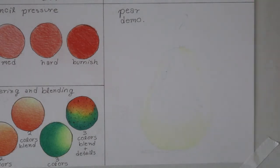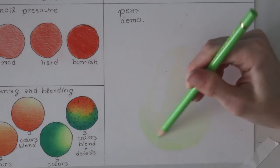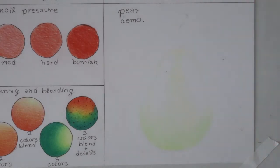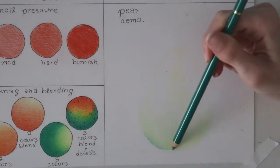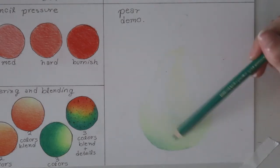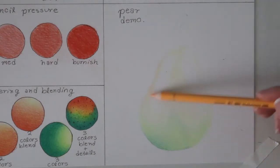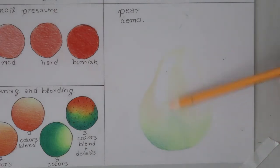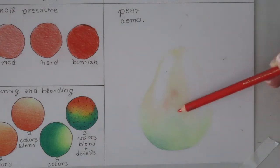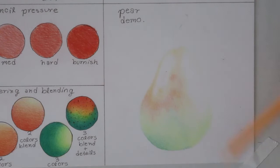I like to start with my lightest color — yellow — and cover the whole pear besides the highlights, to create a nice undertone. Then I added some green to achieve that lime green effect. Notice I'm coloring very lightly in the beginning layers — super light, no super defined edges. I went in with my dark green to start defining the bottom where the shadow is going to be, and I like to mark in where my darkest shadows will be.